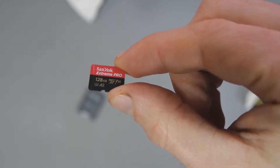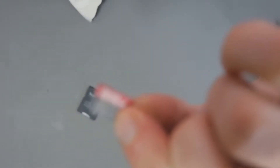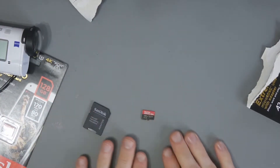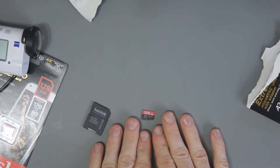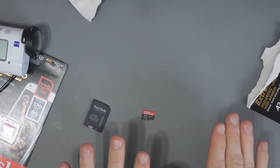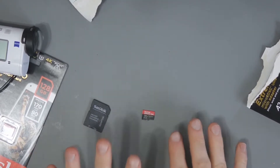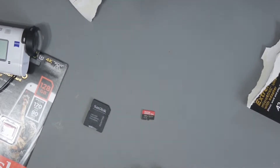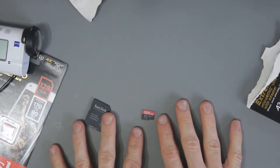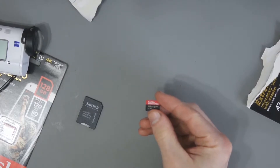So there is the SanDisk Xtreme Pro — this tiny little micro SD card. What I'd like to do now is put this into my laptop via the provided adapter and into my PC via a USB hub, and test the read and write performance using a few different free applications, which I'll link to below if you want to use them yourself.